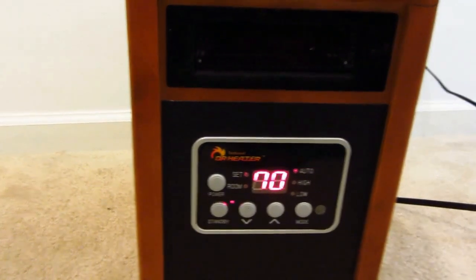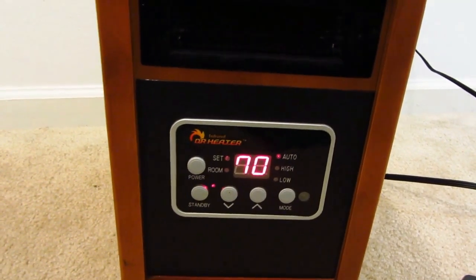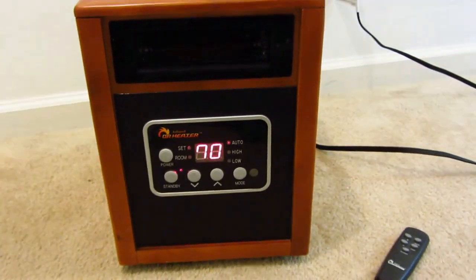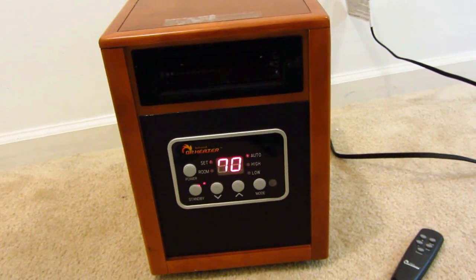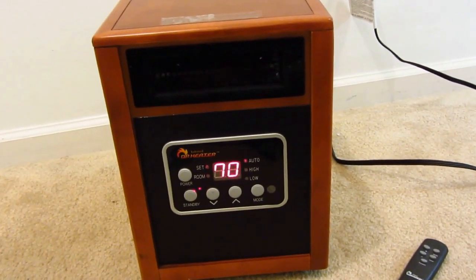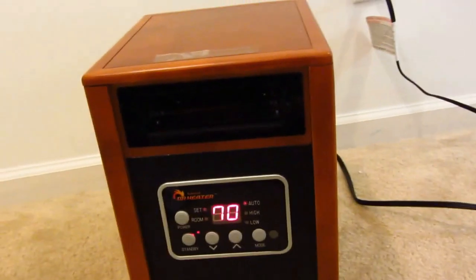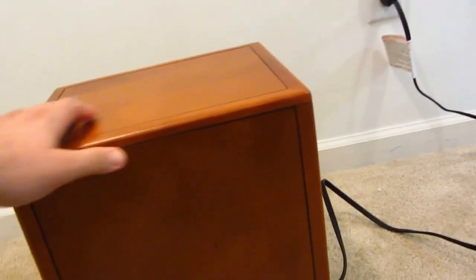They do make another model with a humidifier. In the apartment we had a very high moisture and condensation problem in the middle of winter — water running down the windows. This unit actually evaporates quite a lot of moisture, so we haven't had any condensation problems when we run it, because of the infrared heat it puts out.